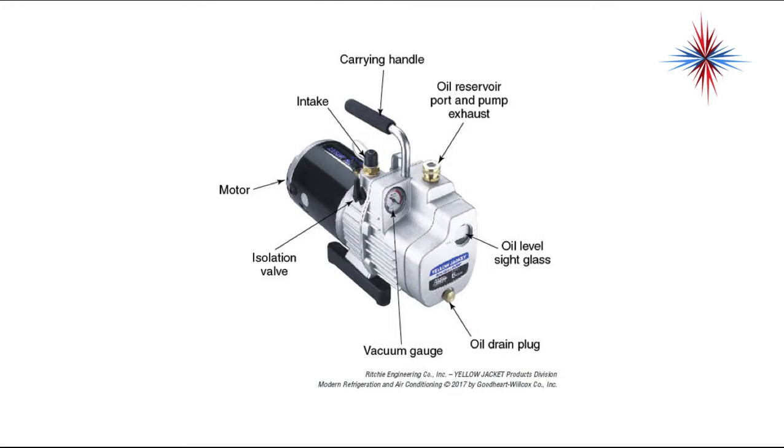Vacuum pumps contain many of these things: a carrying handle, an oil reservoir port and pump exhaust, and you always have an oil level sight glass. If you have a vacuum pump that doesn't have an oil level sight glass, get a new vacuum pump. You'll have an oil drain plug. Some pumps have a vacuum gauge, but that's becoming less frequent. You should have some sort of isolation valve, at least one port for vacuum intake — most pumps now have more than one — and the motor. By the way, the carrying handle is actually the pump exhaust on a lot of pumps. It is hollow and it is where the air exhaust comes.